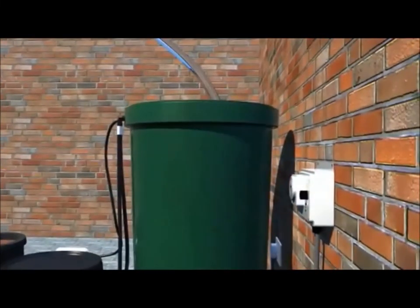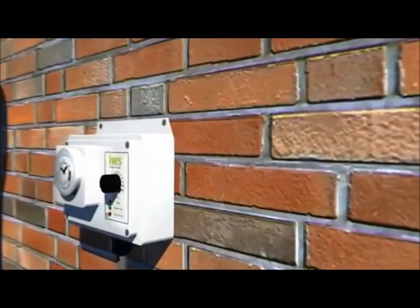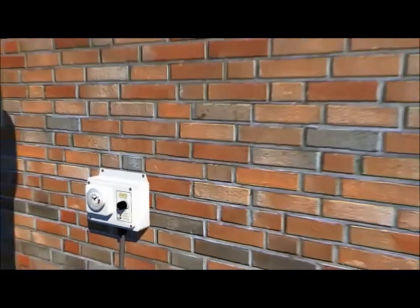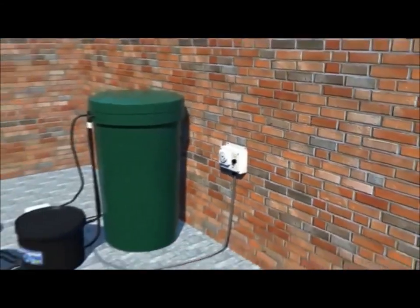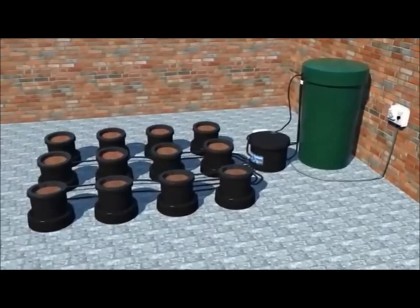Now you are ready to fill your nutrient tank. Switch the power on and you are ready to go. Please go to the IWS Flood and Drain System in Action to see how the system works. Thanks.